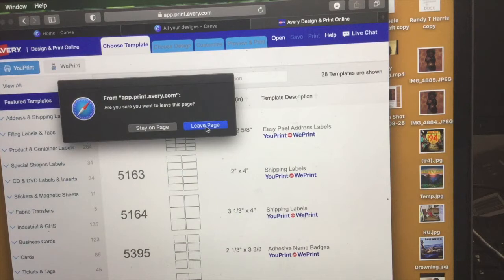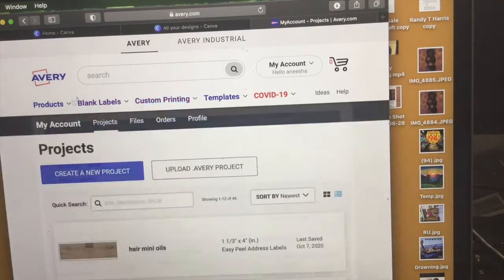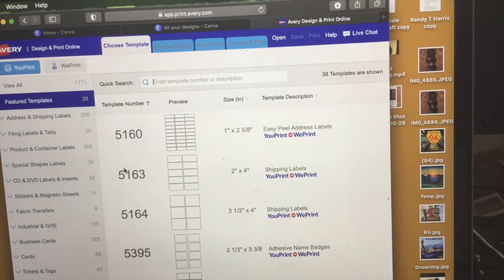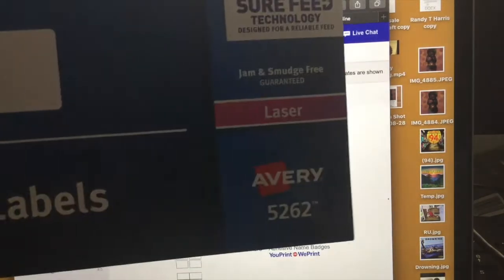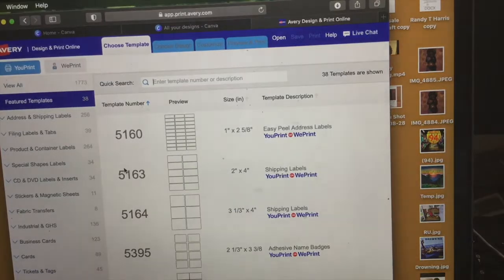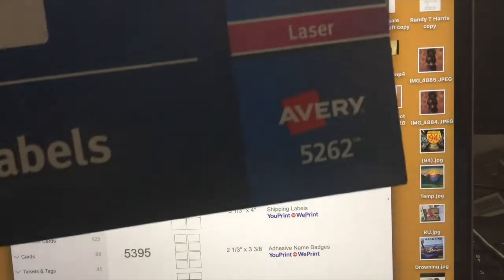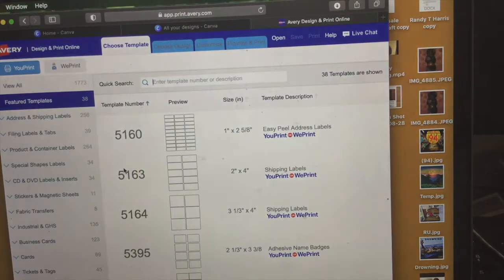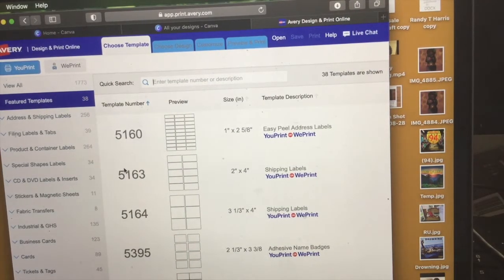For the sake of this video I'm going to start from the beginning and find what template is going to fit my label. The size I'm using for Avery is the 5162 — the white easy peel address labels. These are perfect for your vial bottles, small one-ounce to two-ounce bottles, or dropper bottles.